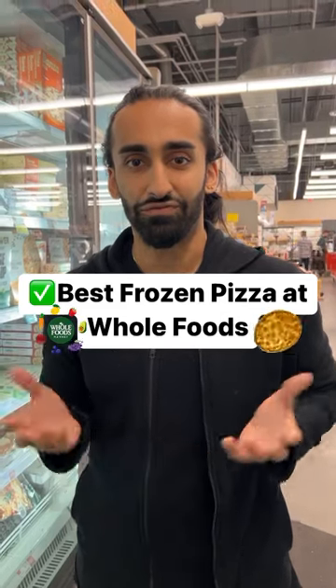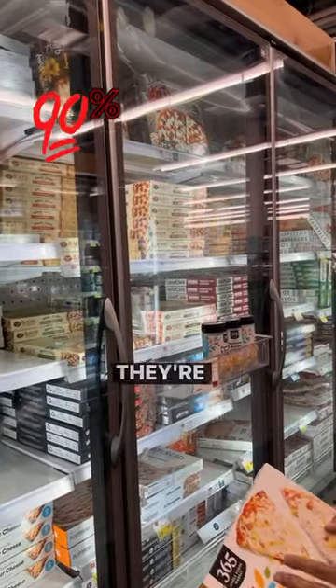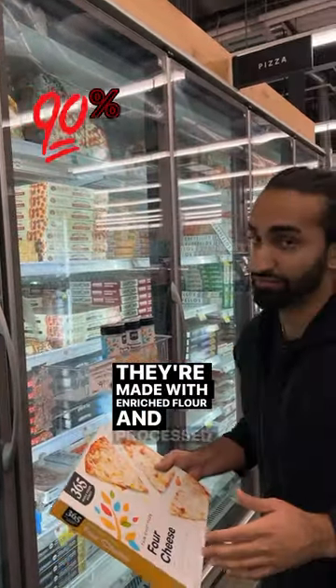Here's how to buy frozen pizza at Whole Foods. I wouldn't recommend about 90% of these because they're made with enriched flour and processed oils.